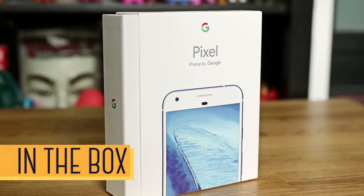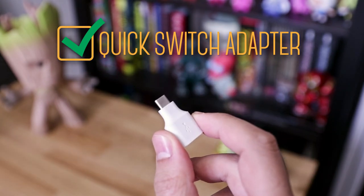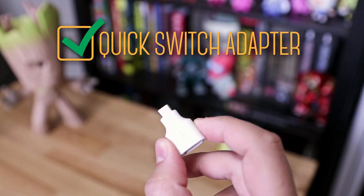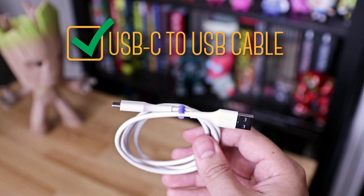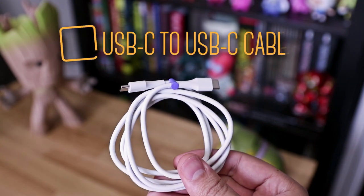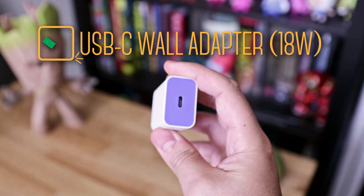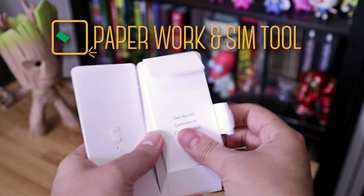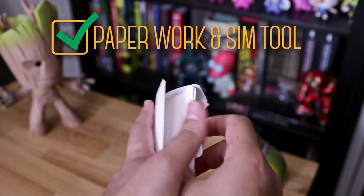In the box, you get a USB-C to USB quick switch adapter, which is used to help you transfer the data from your previous Android or iPhone into this phone. Then we have a USB-C to USB cable, which we can use with all of our old USB ports, and the newer USB-C to USB-C cable, which we need for the included USB-C wall adapter — 18 watts, by the way. We have paperwork in the form of cards, and in there you'll also have your SIM tool. And finally, our Pixel XL.